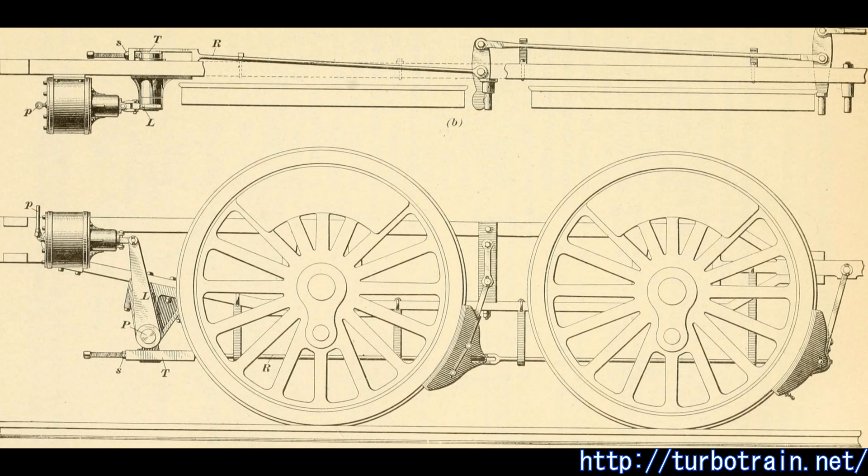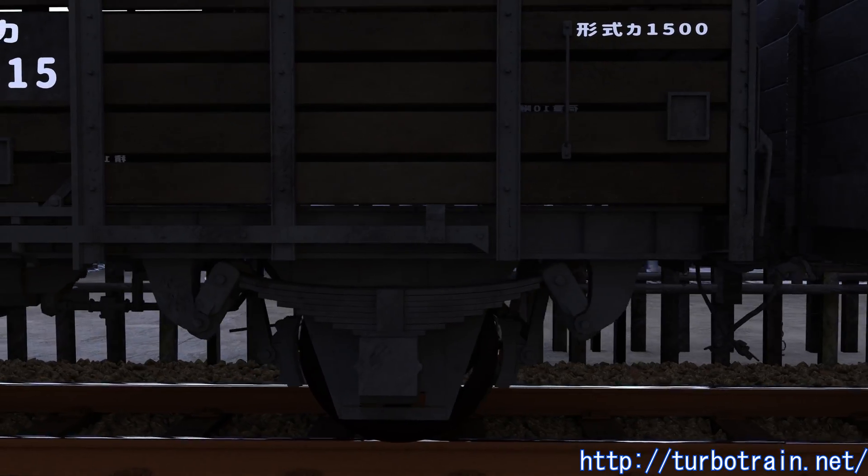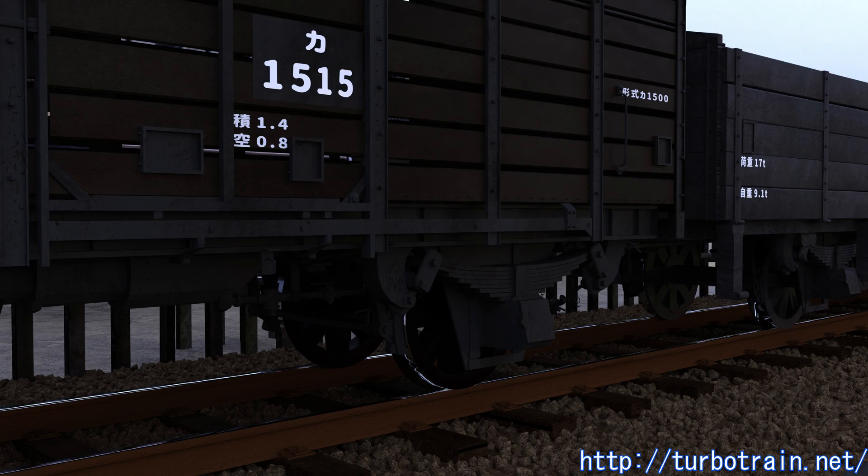Braking a rail car is a matter of how safely it can stop in a short distance. In order to take energy from a running train, the kinetic energy of the train must be converted to heat and released into the atmosphere. Initially, friction brakes were mainly used to stop a wheel or brake disc by pressing the brake shoe against it and converting it into frictional heat.